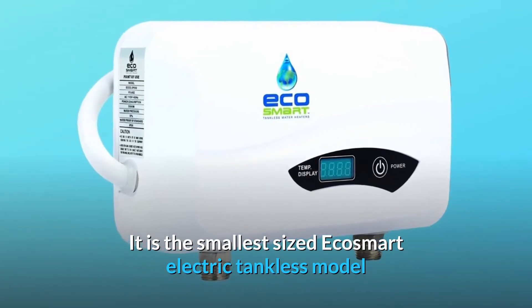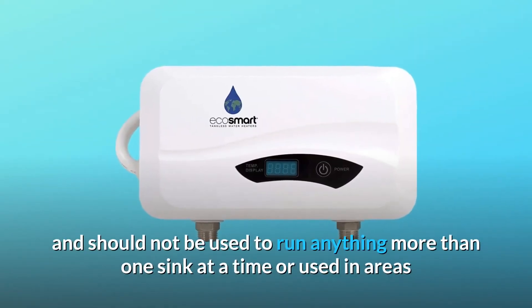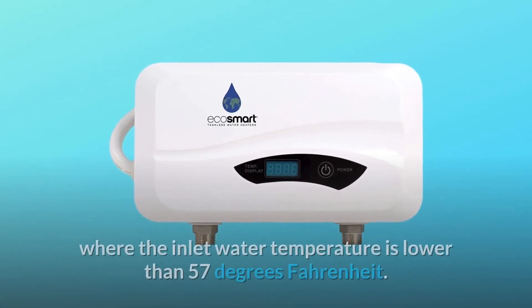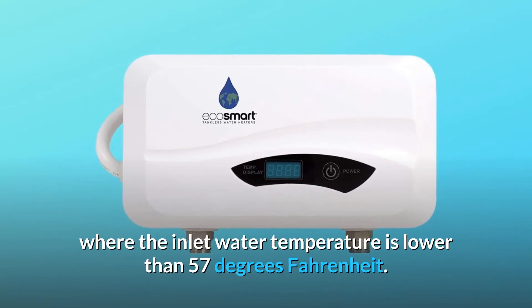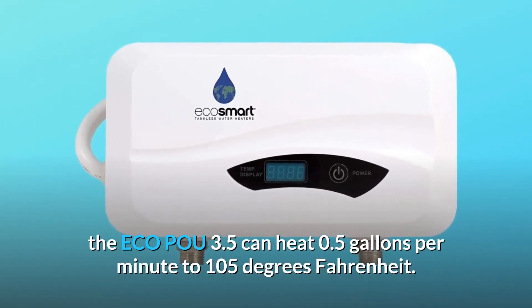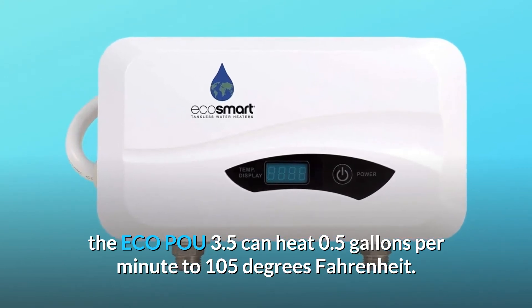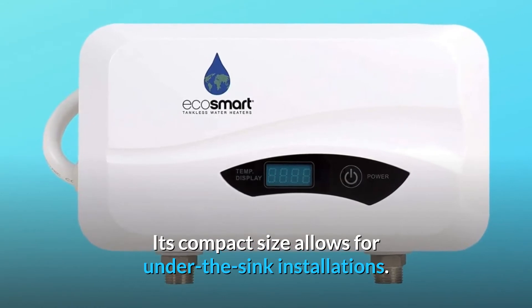It is the smallest-sized EcoSmart electric tankless model and should not be used to run anything more than one sink at a time, or in areas where the inlet water temperature is lower than 57 degrees Fahrenheit. At this inlet temperature, the ECO 3.5 can heat 0.5 gallons per minute to 105 degrees Fahrenheit. Its compact size allows for under-the-sink installations.